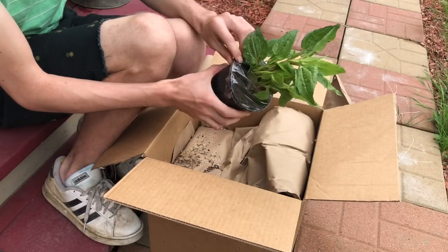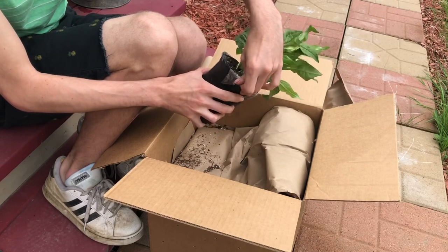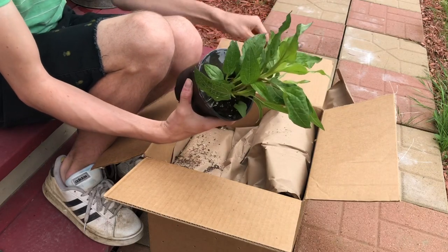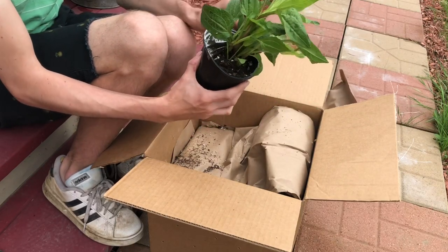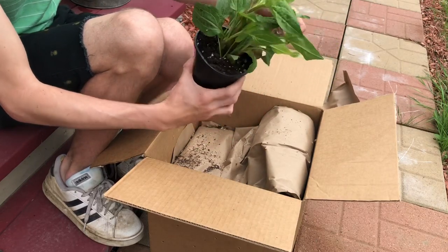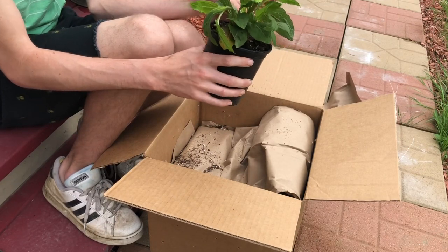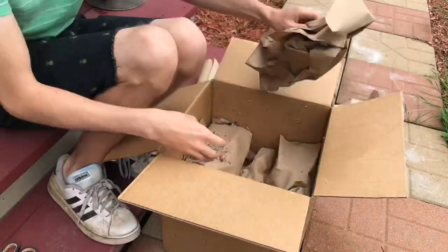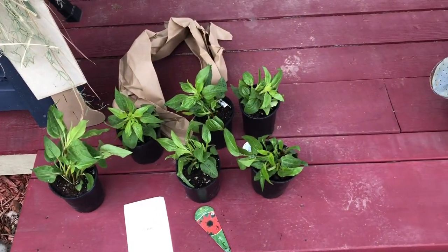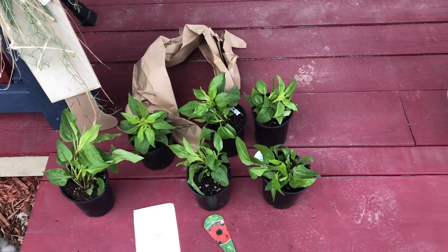They're wrapped in paper and then have some clear tape keeping the soil in. Let me open the other six and show you what we got. Here they are — they're okay. Let me show you a couple things that I noticed.